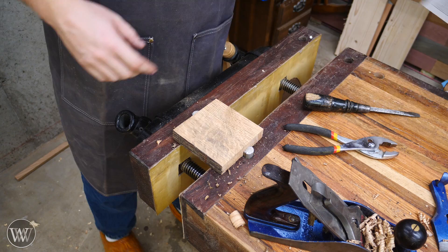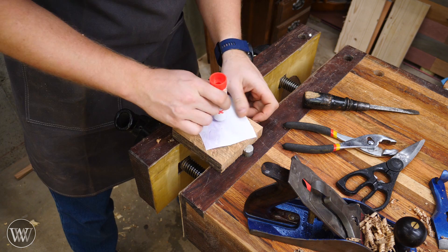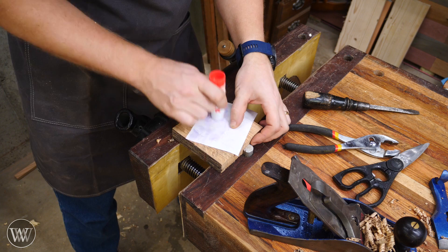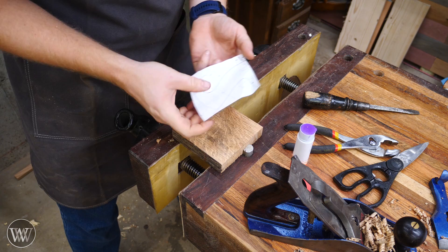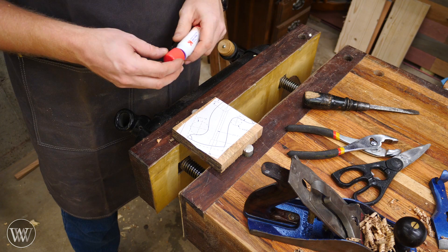For gluing down the pattern, everyone has their own method — glue or tape. I get a lot of people who don't like me using the glue stick, but I like using these glue sticks. They come up easily, work well, apply nicely, and hold through the whole process. If you don't like it, I'm sorry, but this is my show. So I'll let that sit for a couple minutes and then we'll come back and start working on it.